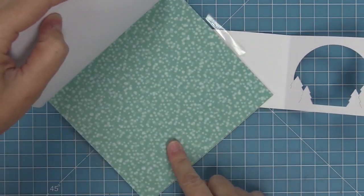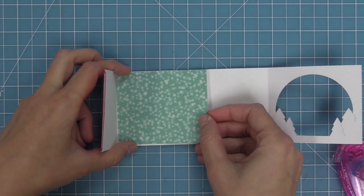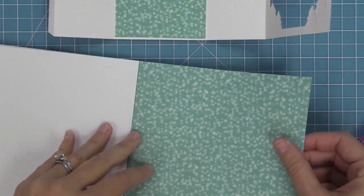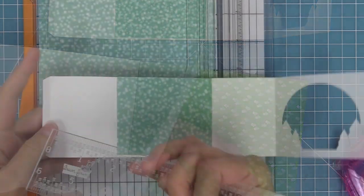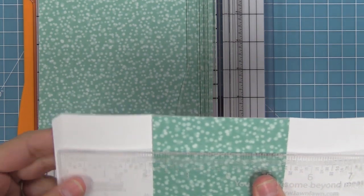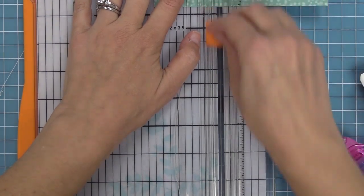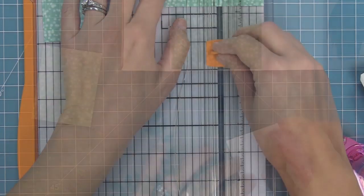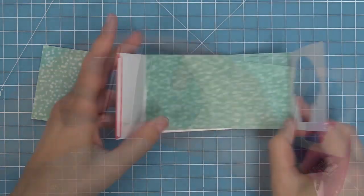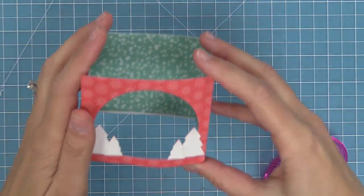I wanted it to look like it was snowing on the inside of the shadow box, so we're going to take this really cool paper from the Snow Day Remix 6x6 pad and line the whole inside. I've trimmed a piece to fit the back and I'll measure and trim pieces for the sides too — about two and an eighth by two and three quarters. Adding paper to the sides as well as the back really gives that 3D snow globe effect.